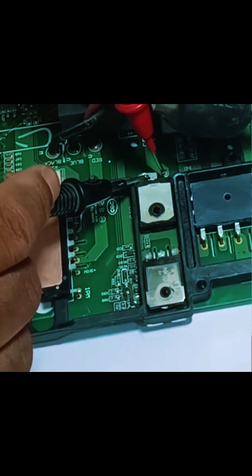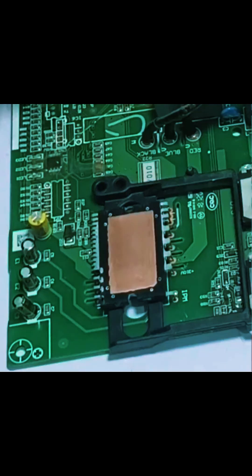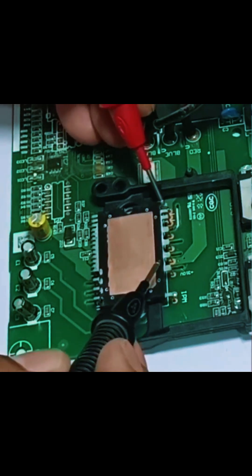The diode's value is good, which means the diode is also fine. So this means the IPM could be short circuited.